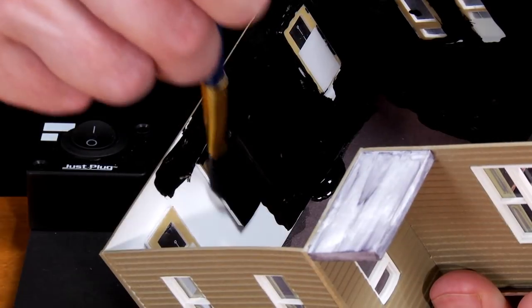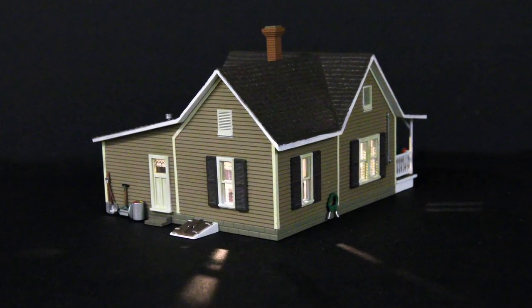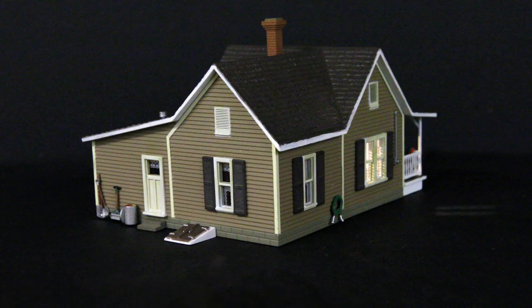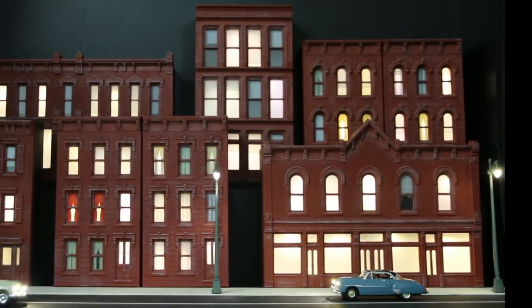A third option is to use the light block kit to block out the light for certain windows. Before this building was plugged in without any modifications and all these windows showed light. Now that these windows have been painted with masking paint, they remain dark. Instead of the entire building turning on and off, it now looks like there's activity in only one room.